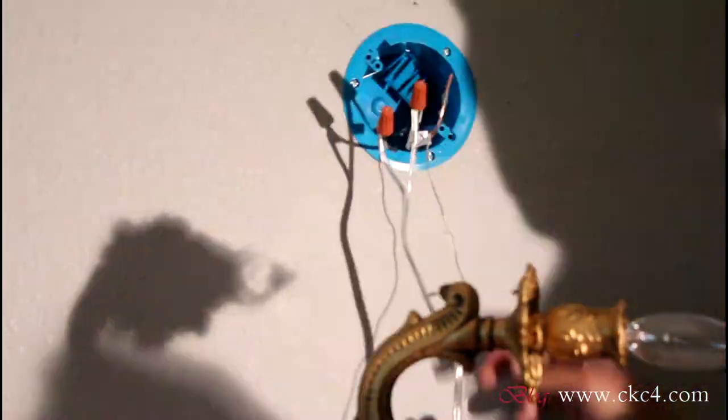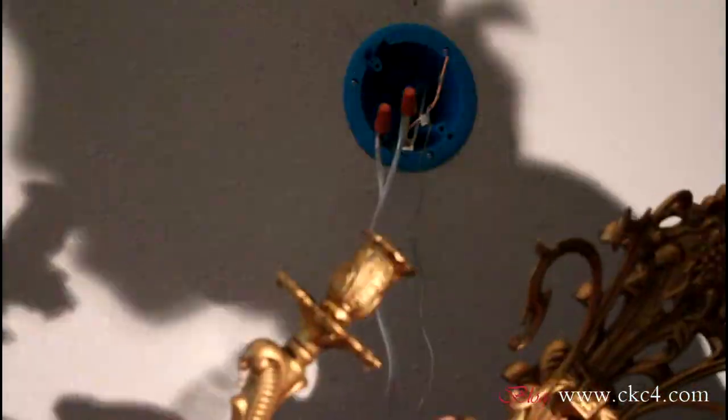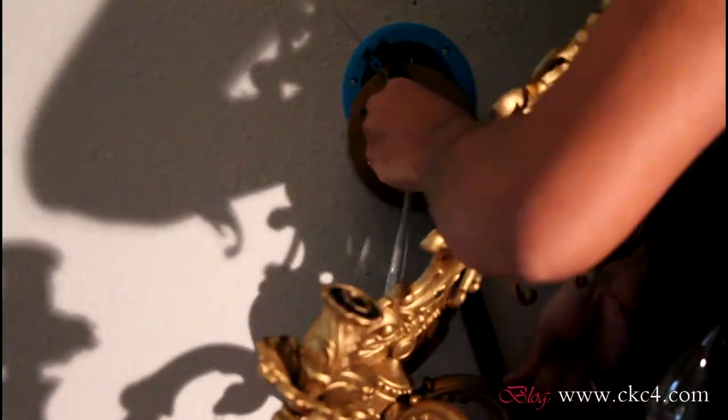When I go to install the sconces, luckily all of the electrical work comes labeled so I know exactly what to connect it to. You'll have your ground, your live, and so on. I'll go ahead and connect those, tuck them into the casing, and then put my sconce up.